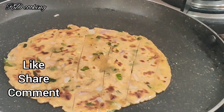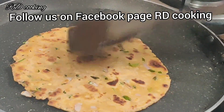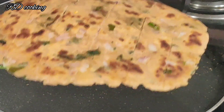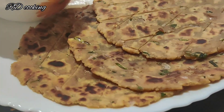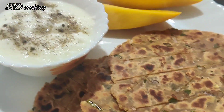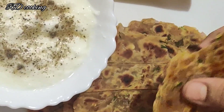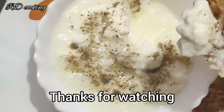Please like, share, comment and subscribe to the channel and follow the Facebook page. Don't forget to subscribe to our YouTube channel. Don't forget to like, share, comment and hit the bell for the channel. Stay tuned, enjoy and thanks for watching. Jai Shri Ganesh, Vahe Guru.